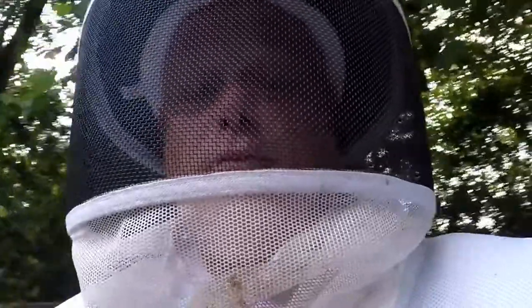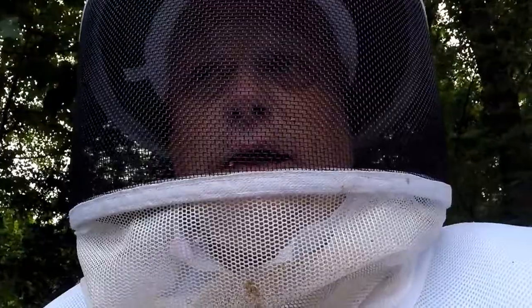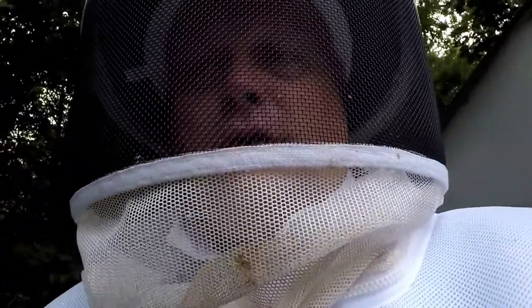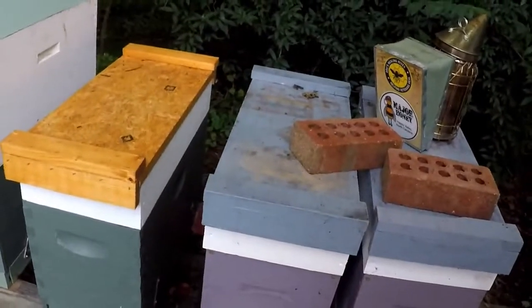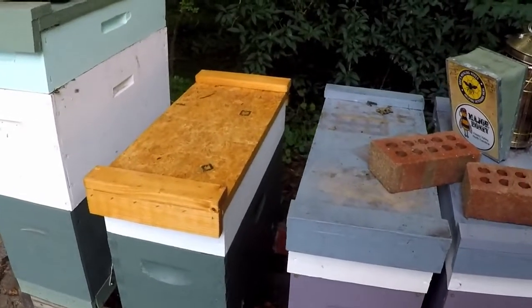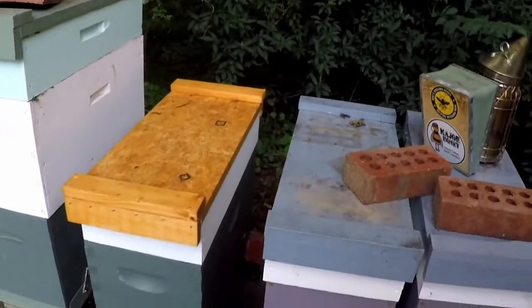Hey YouTube friends, I'm gonna follow up on my mini two-frame nuke. I showed you the queen in it and went back a couple days later and checked on her. They had fed her up good and she looked bigger and healthy, so I moved her to a five-frame nuke where I had done a split about three weeks ago. They did not make a queen cell - the queen didn't take - so I put her in the box with them, and I'm gonna look and see how they did.